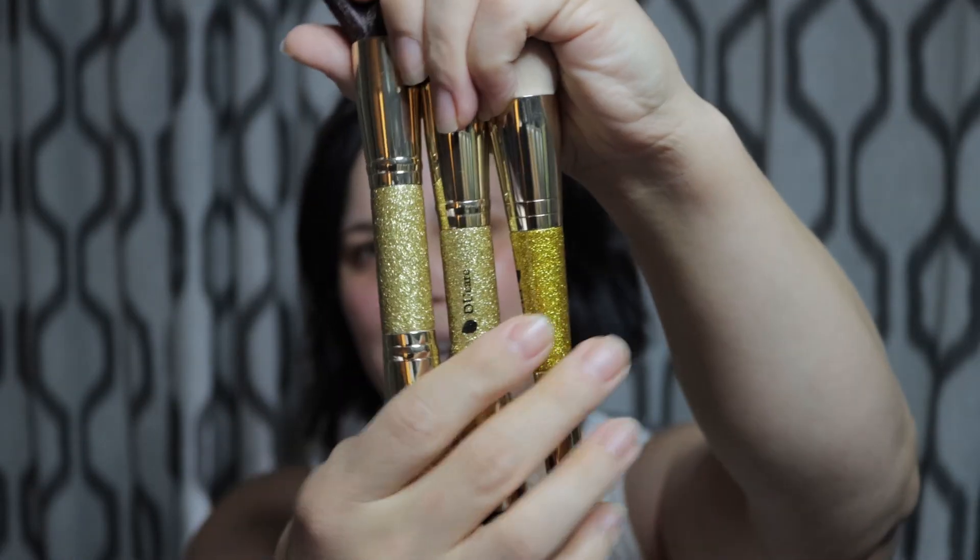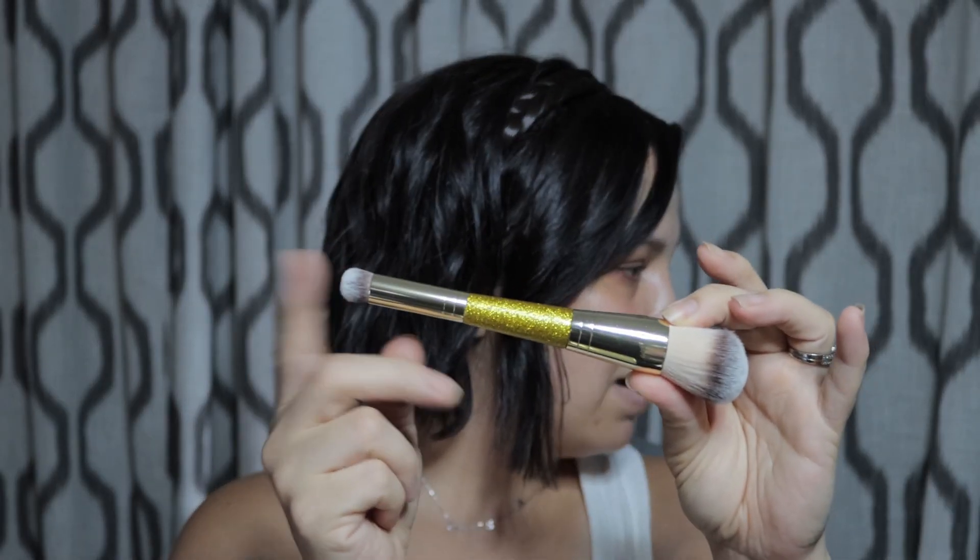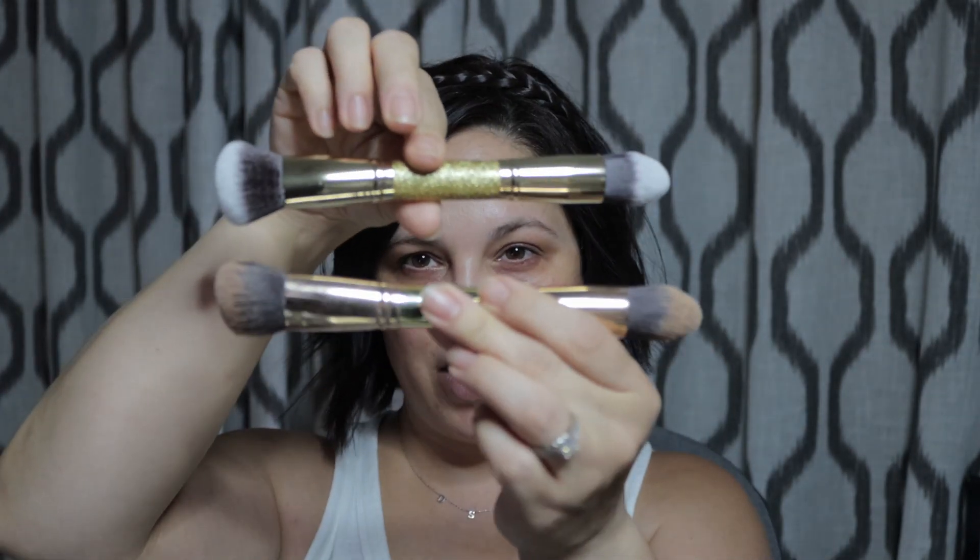I'm not one for the glitter in the middle, especially because they don't match, but it's not a big deal. These are supposed to be similar to Saint as well. This one Saint does not have a brush similar to, at least in my opinion. However, this brush is very similar to the 30-second hack brush from Saint.